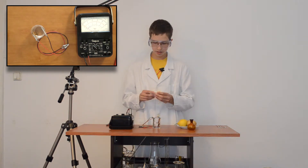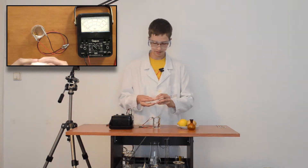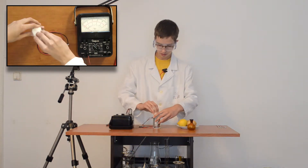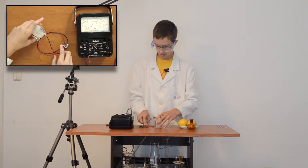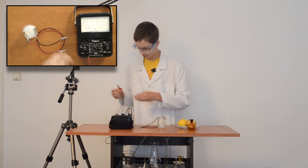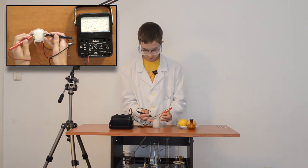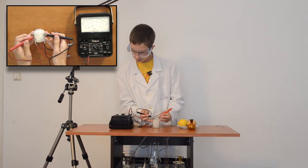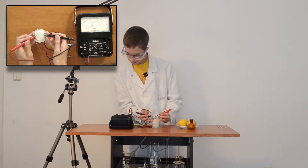I'll put this in the beaker to hold the electrodes in place. Now to measure the voltage — here the voltage is about 0.9 volts.